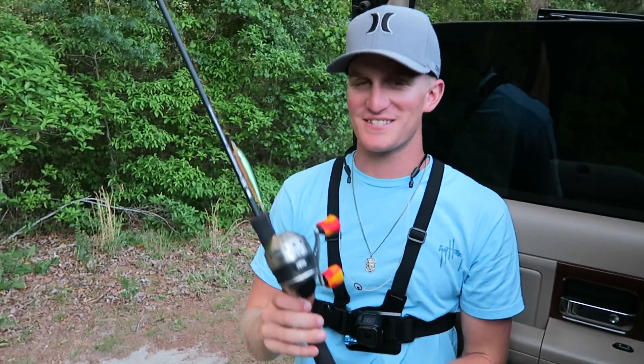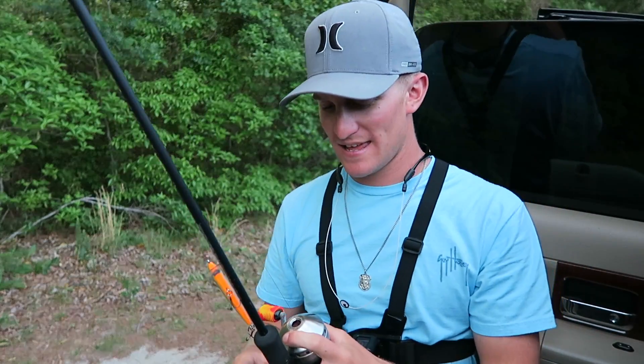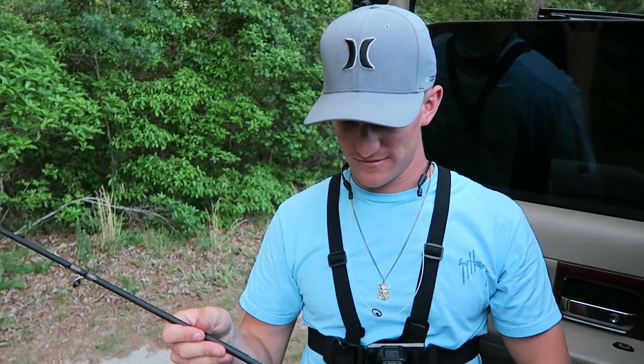Alright, what is happening y'all? Today we're going to be doing a little bit different of a video in the sense of our rod selection. This is the good old Zebco 33. I got this for $10 as a clearance price at a hardware store right down the road where I live.